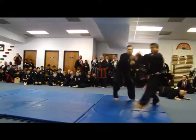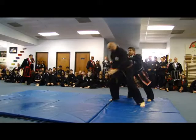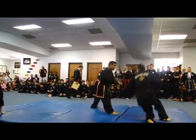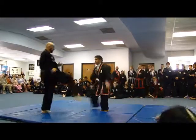As you can see, this is demonstrating an attack by two different opponents, demonstrating not only many of our joint lock techniques, but also many of our defense against kicks.